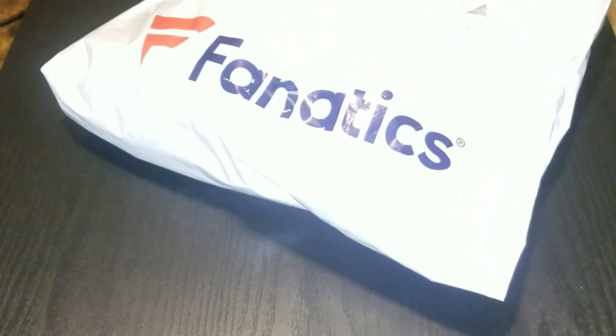Yo yo yo, what's up? Another unpackaging from Fanatics — majority of the time it's going to be an NFL product, which I think that's the only stuff they do have.